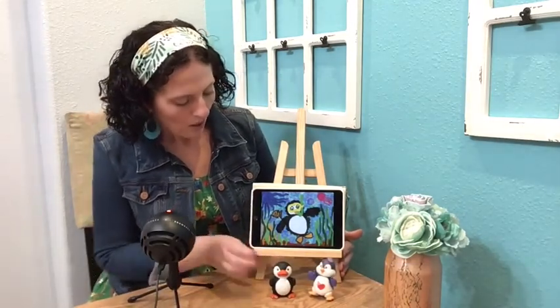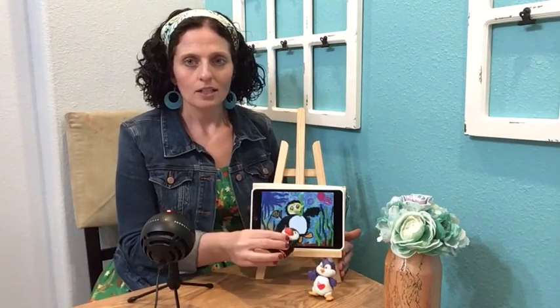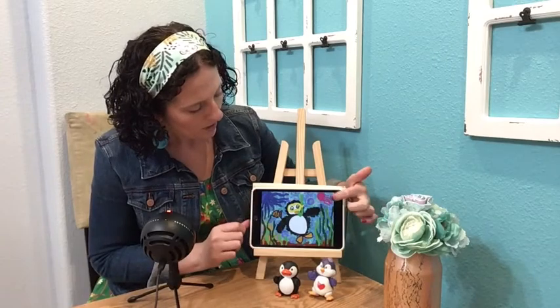Now think about how you're going to pose your penguin. Is he going to be swimming sideways? Is he going to be swimming up or maybe at an angle? Think about how you want him to be swimming in your picture. Also think about what other kinds of objects you might want to add or might see in a coral reef.